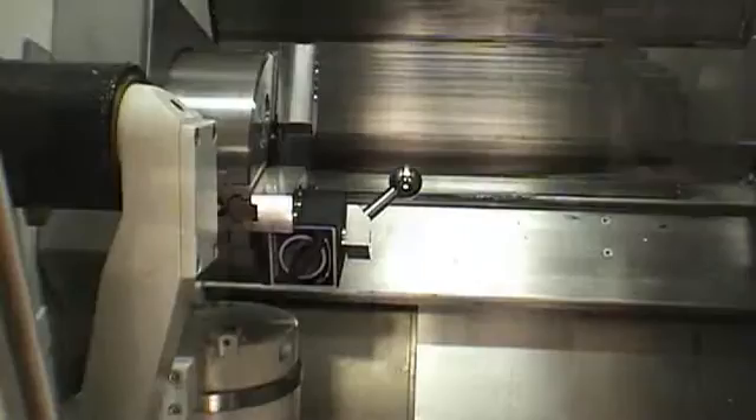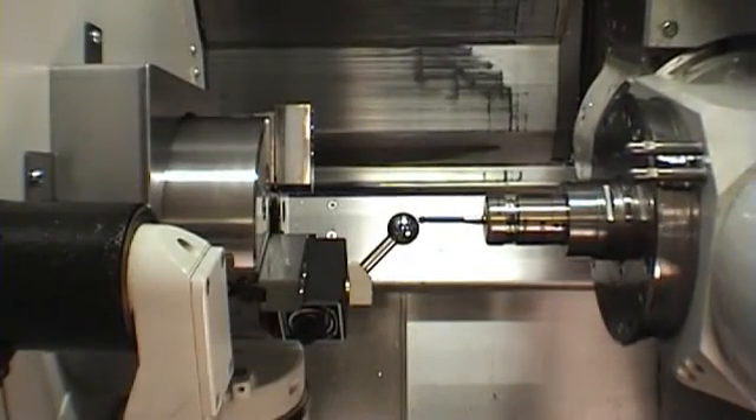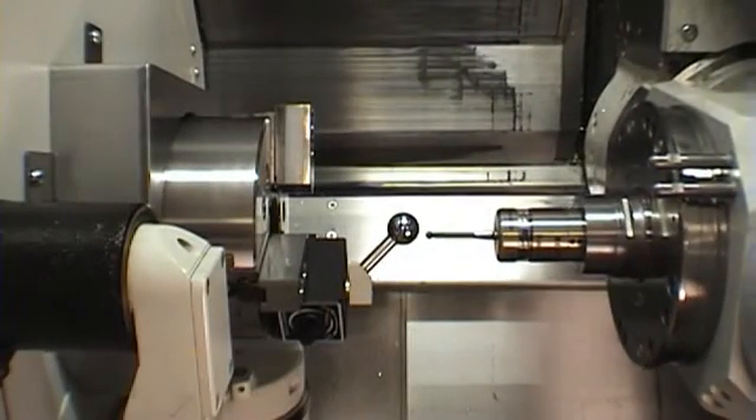Axiset is compatible with a wide range of 5-axis machining centers and multi-tasking mill-turn lathes.